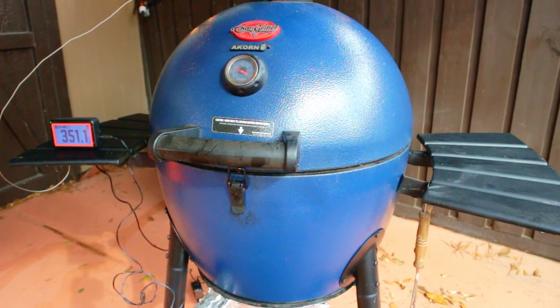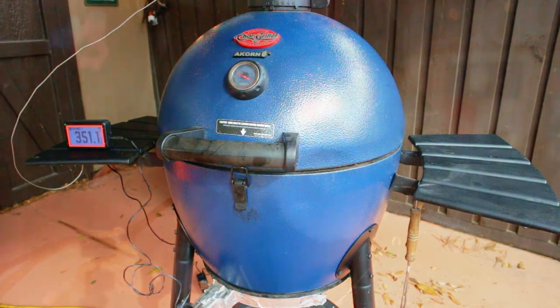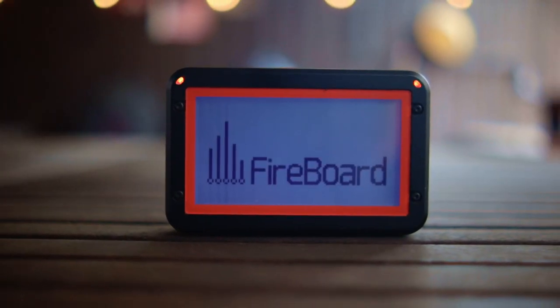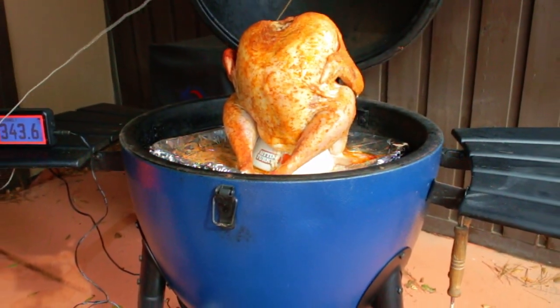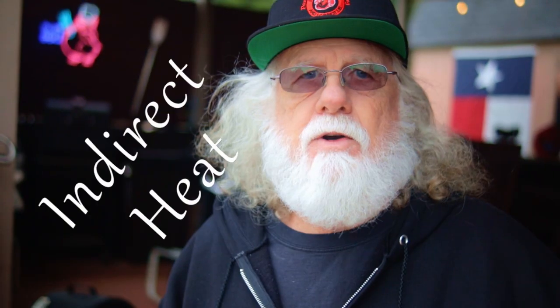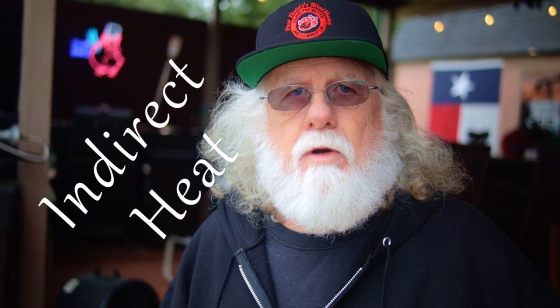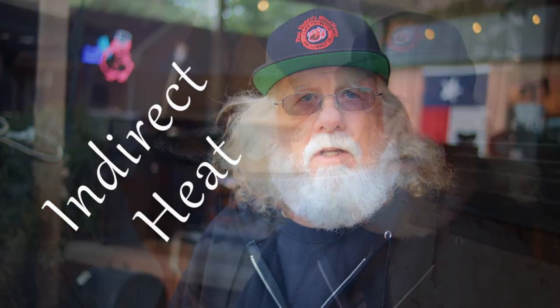Today I'm using my Char-Griller Acorn Kamado with lump charcoal, cooking at 350 degrees Fahrenheit. I have a Fireboard 2 Pro controller to control the temperature, and I'm not going to be using the grill grate because I need some extra headroom for the turkey. The large size of the drip pan protects the turkey from direct heat, but no matter what grill you're cooking on, just set it up for indirect heat.